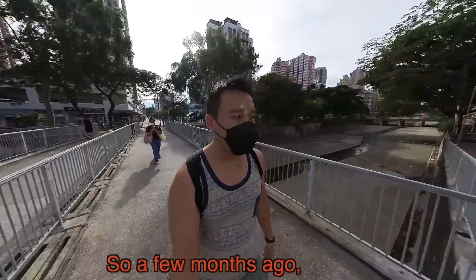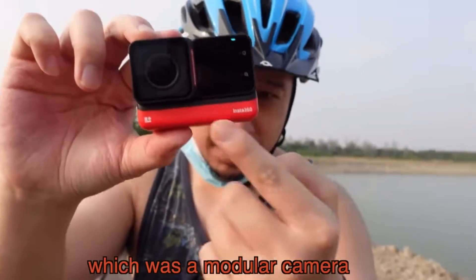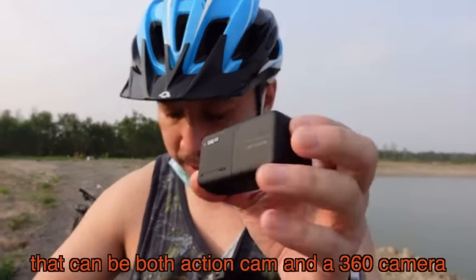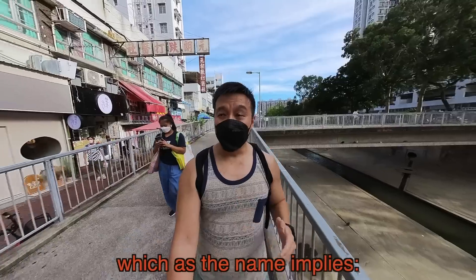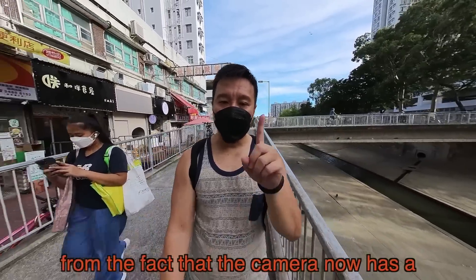Hey everybody, hope you guys are healthy and safe. A few months ago I reviewed the Insta360 ONE RS, which was a modular camera that can be both an action camera and a 360 camera. Today we're taking a look at the updated Insta360 ONE RS 1-inch edition, which as the name implies, the big upgrade is coming from the fact that the camera now has a 1-inch sensor.